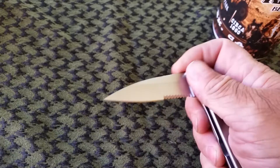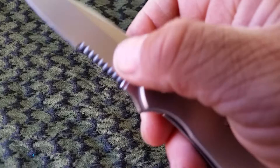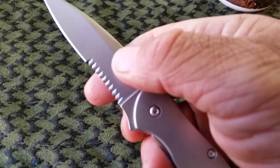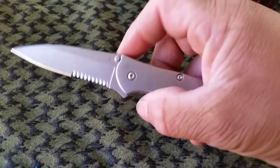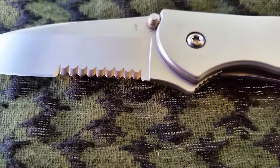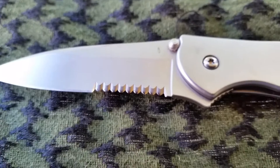The only thing that I see that's kind of different is the serrated edge — it's kind of curved. Not like where you could sharpen it easily; I don't know how you would sharpen that if you had to. You see how that is? I don't know how you're going to sharpen that. But it's pretty dang sharp already, that's for sure.